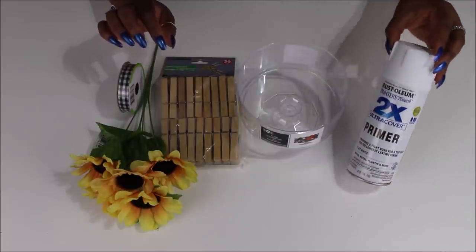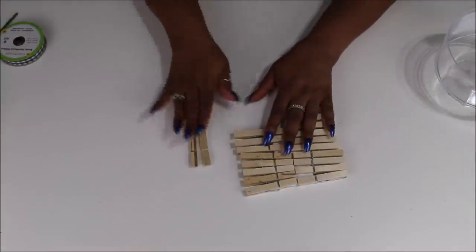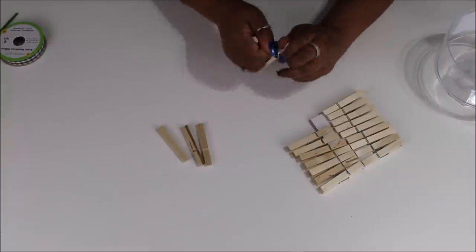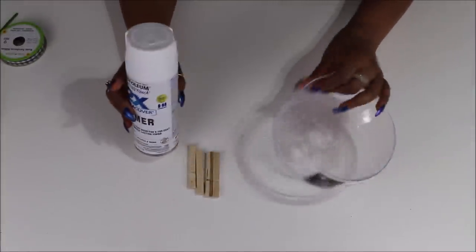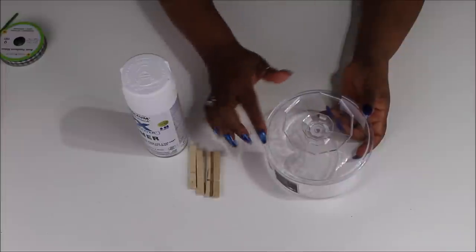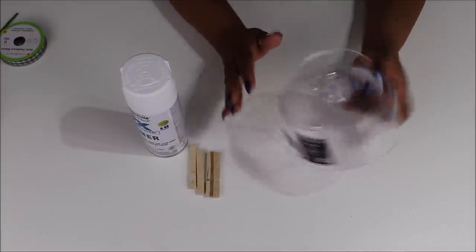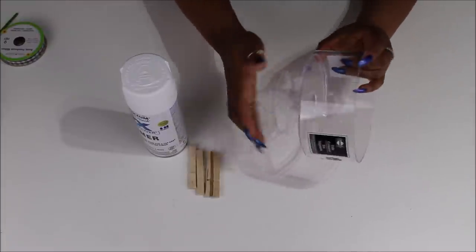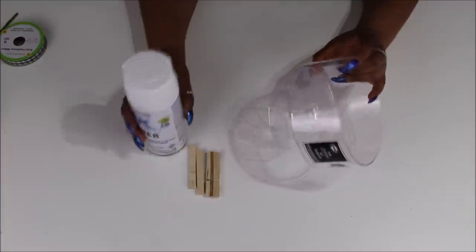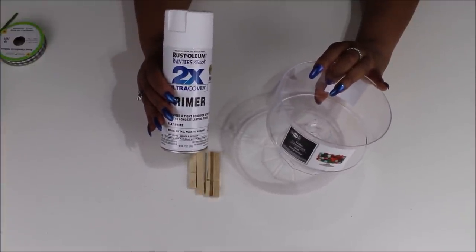Let's get started. The first thing we're gonna do is take apart all of our clothespins — pull them apart and remove the metal piece. I did this by twisting them. I'm taking apart an entire bag. I don't think I'm gonna use all of those clothespins. We're gonna spray paint this trifle dish — I'm only gonna spray paint the bottom and make sure the stand and bottom are opaque. I'm not gonna do the sides because you won't be able to see them.